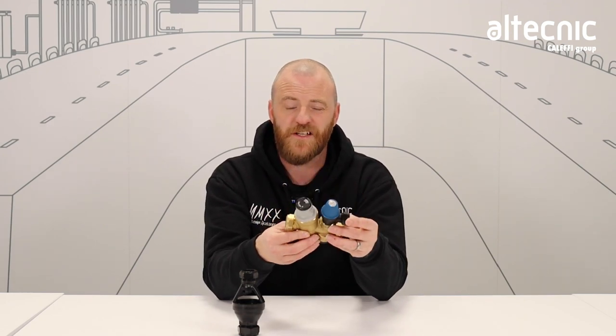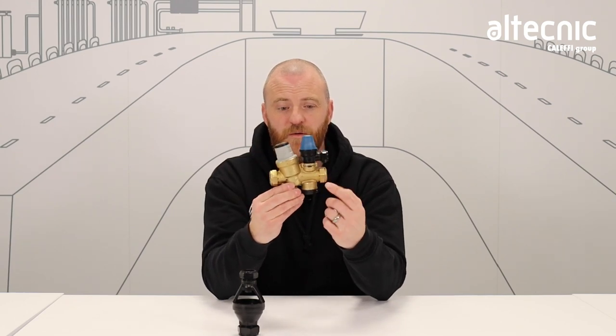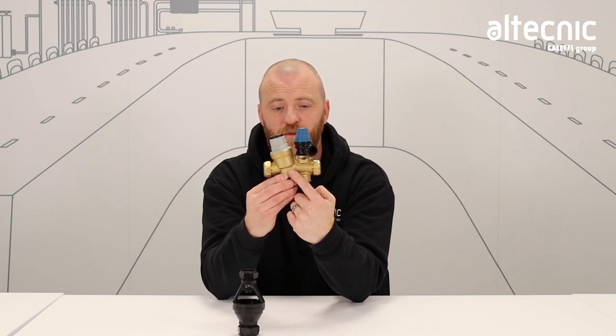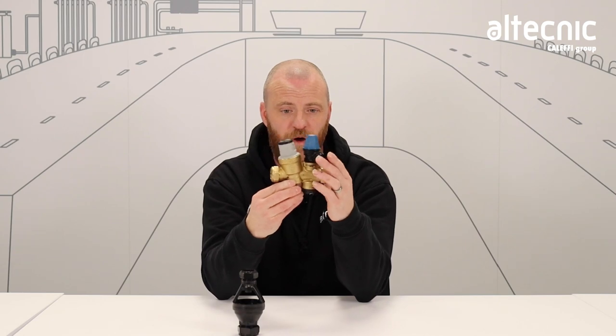Now the inlet control group has several functions. One, it will control pressure. Two, it will allow for a safety valve to discharge. And three, it has an inlet control group check valve sat within the main brass component.